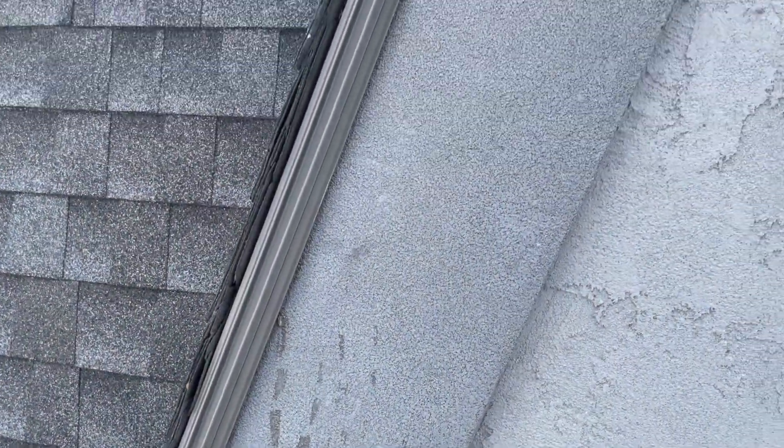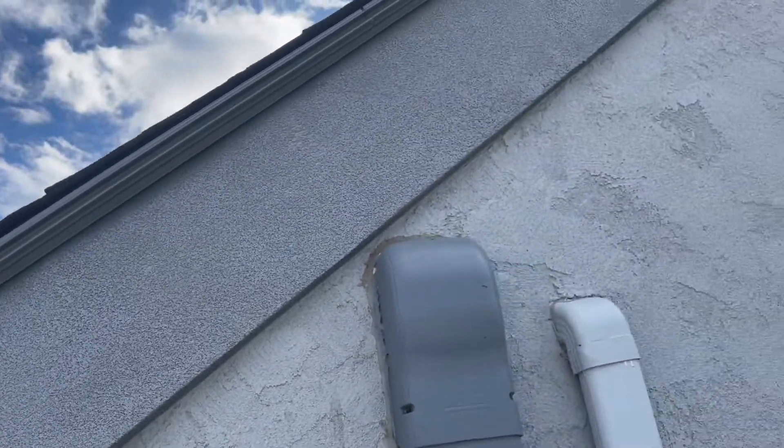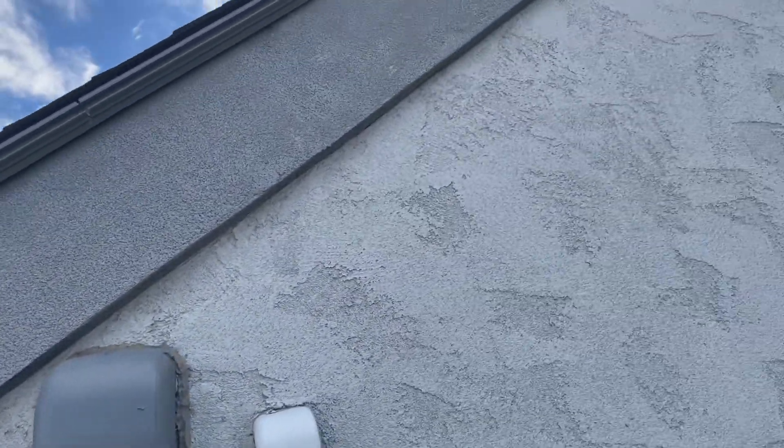Alright guys, here's the track. I just wanted to show it to you - you can see it's got a little gap between each panel.